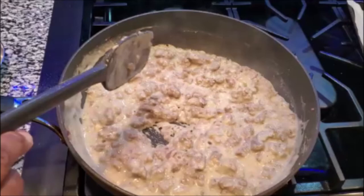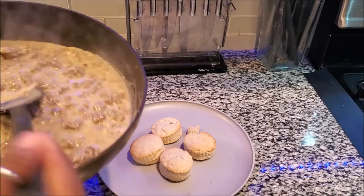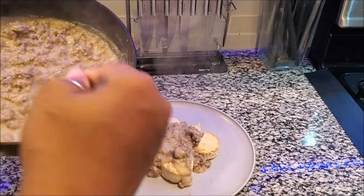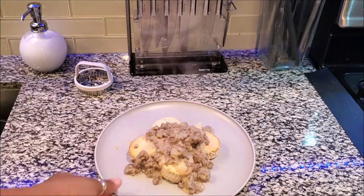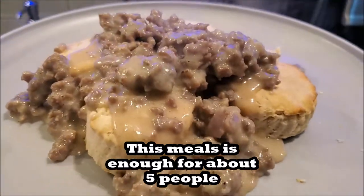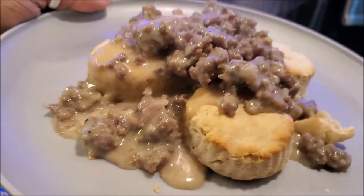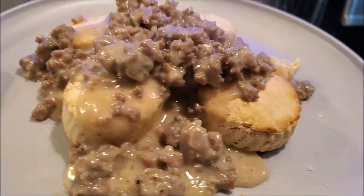The longer the gravy cooks the thicker it gets, so don't worry — it shall thicken up like this for you as well, just be patient. Alright, it is done! Let me get some of this goodness on these biscuits. I would still put some black pepper on my plate — I love black pepper. That is my country style gravy and biscuits. If you wanted this to be whiter you can add more heavy cream. I got a lot of sausage and less gravy, so the sausage overpowered the color. I hope you guys enjoy — let me know how it comes out for you, it is the bomb!